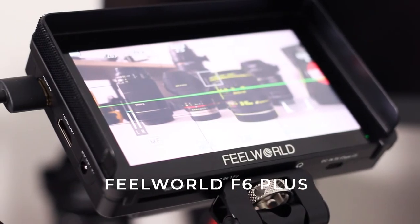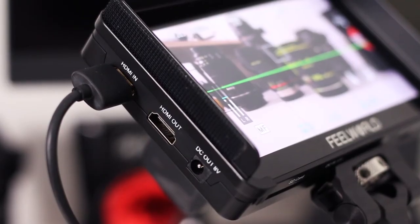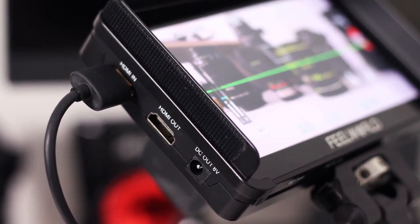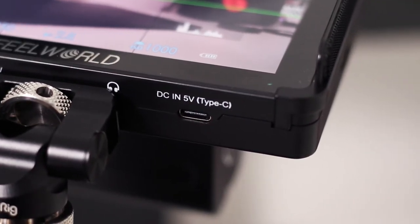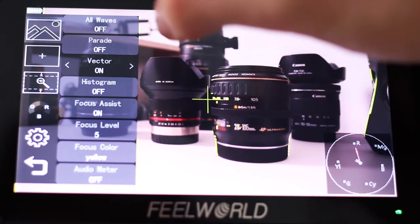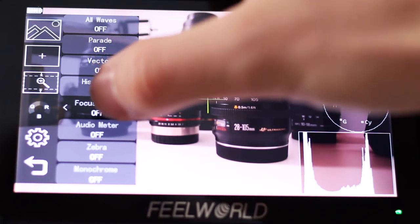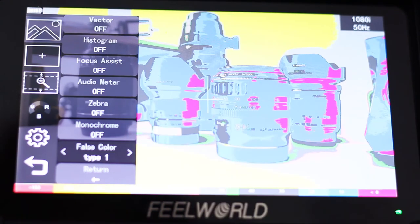The external monitor is the Feelworld F6 Plus — it has a 5.5-inch touchscreen. It accepts two types of batteries: the Canon LP-E6 and Sony NPF style, so you can decide if you want longer battery life or smaller weight. The monitor also has a DC input and output so you can plug a dummy battery into your camera and use only one battery. A headphone jack for monitoring your audio is a must-have, and if your camera doesn't have it this monitor will set you up. The F6 Plus offers standard monitoring tools such as waveforms, vectorscope, false colors, and histogram. You can set up safe margins, aspect ratios, and even squeeze anamorphic picture. The most important feature besides better visibility and focusing is the option to display and import your own LUTs.